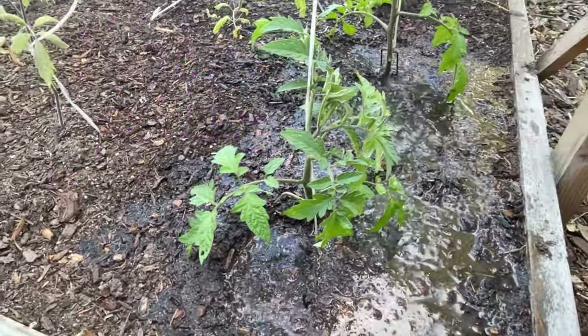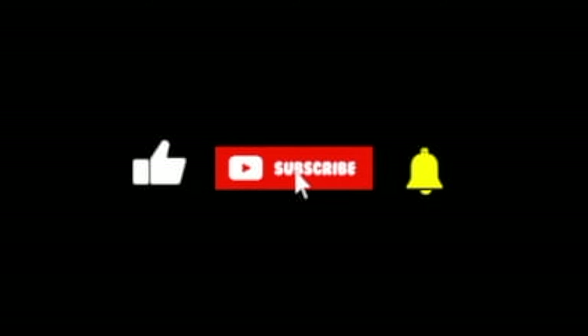I decided to do this last part in our grow room because it is so windy outside. Thanks for hanging out with us today and learning about tomatoes. Remember: plant your tomatoes deep, make sure you water them really well, and they are heavy feeders so make sure you are on a continuous fertilizing schedule so that you have a nice big tomato when it's time to pick them. Make sure you check us on Instagram and subscribe down below to stay up to date with our newest videos.